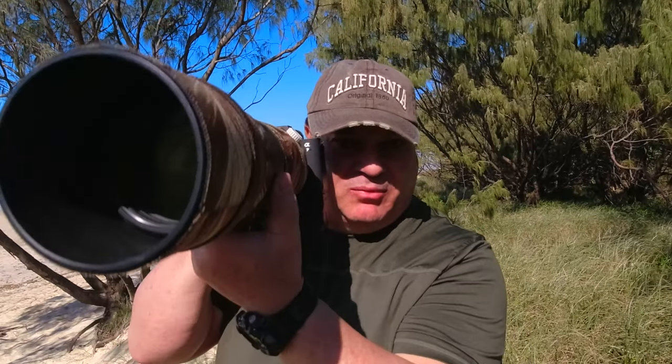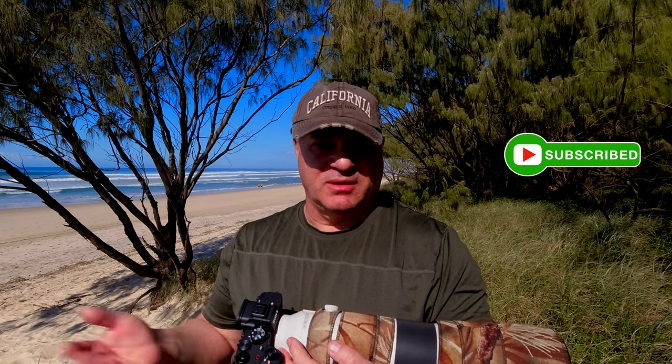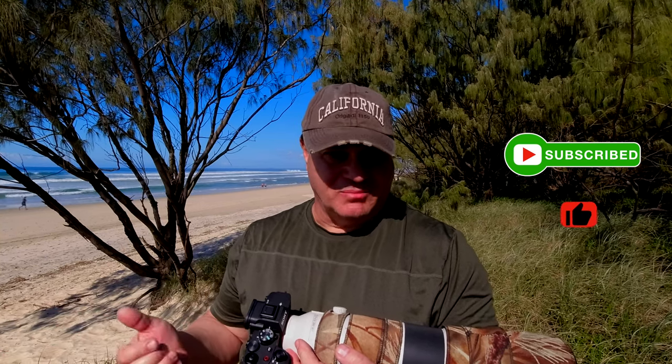Please feel free to subscribe and give us a thumbs up — that always helps my YouTube channel. Thank you very much.